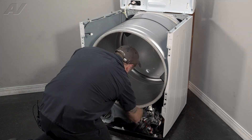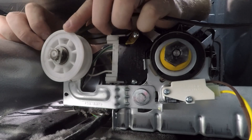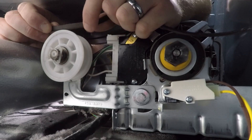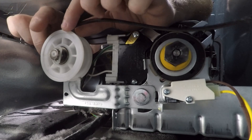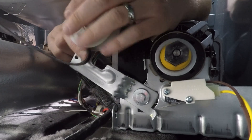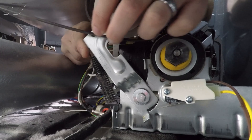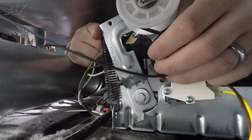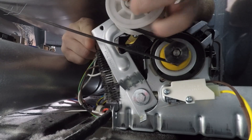Reach underneath and find our belt as well as our idler. When installing the belt, you will have a flat side and a ribbed side. Put the flat side against the idler and start to pull up on the idler. Hold it up by this tab, pull over on the belt, and wrap the ribbed side around the motor pulley. Then let back down on the idler.